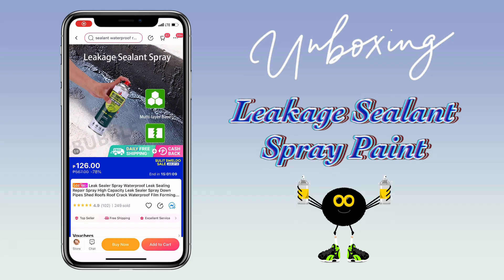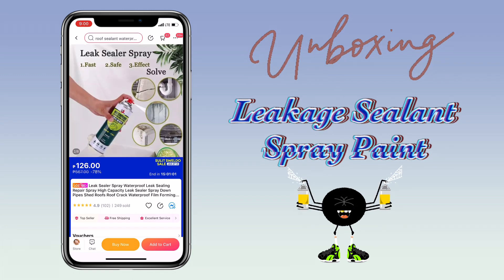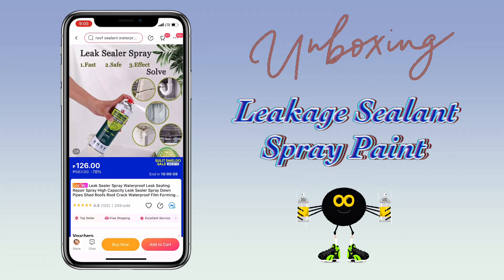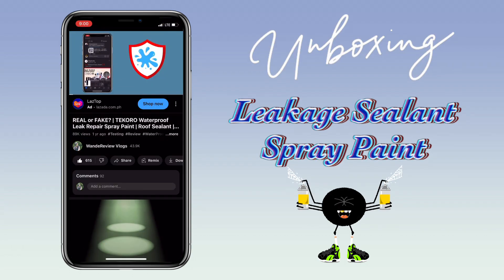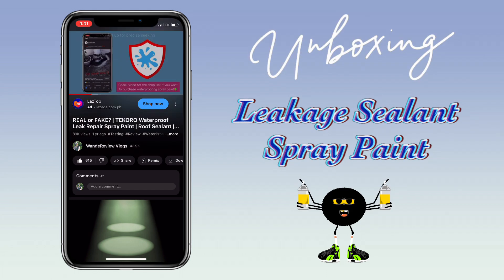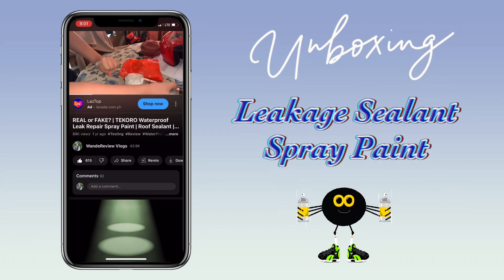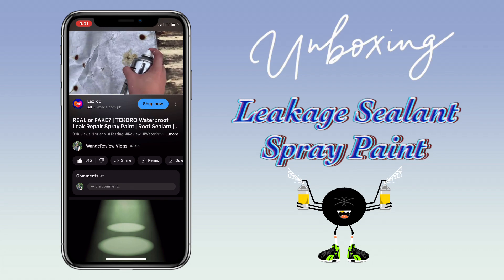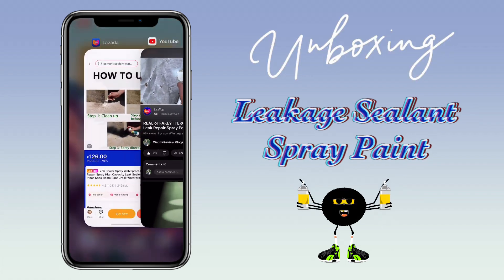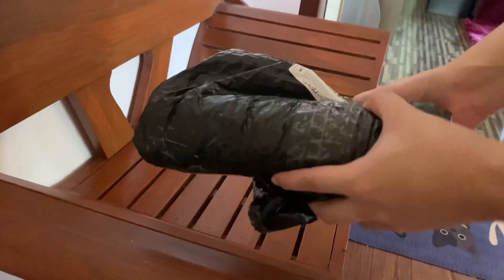Our concrete roofing started to leak again due to heavy rain, and I coincidentally saw this liquid sealant spray on Lazada, so I immediately bought it. Last year, with our old house, I reviewed the car sealant spray paint which went viral after a few months of posting — it was really effective. You can check the video description for the link, but this time let me try this one and see if it works too.